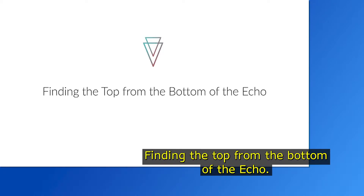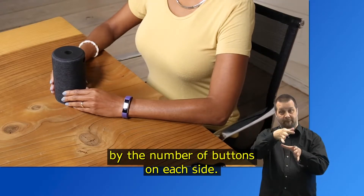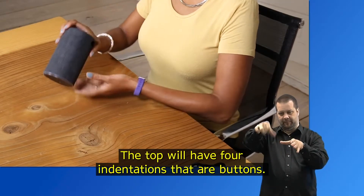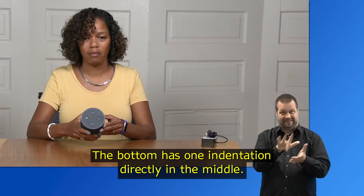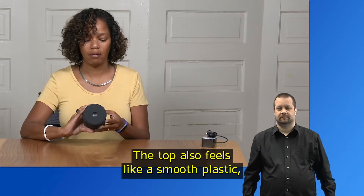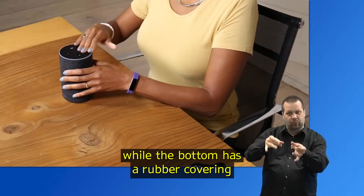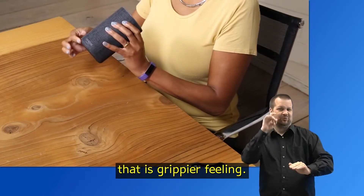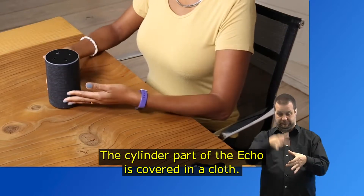You can tell the top from the bottom of the Echo by the number of buttons on each side. The top will have four indentations that are buttons, while the bottom has one indentation directly in the middle. The top also feels like smooth plastic, while the bottom has a rubber covering that is grippier. The cylinder part of the Echo is covered in a cloth.